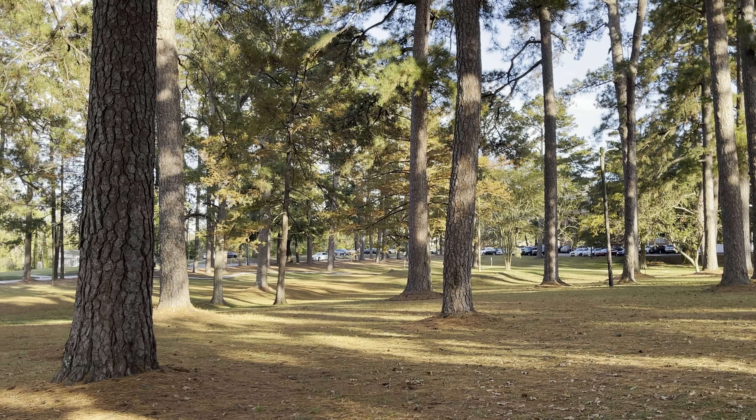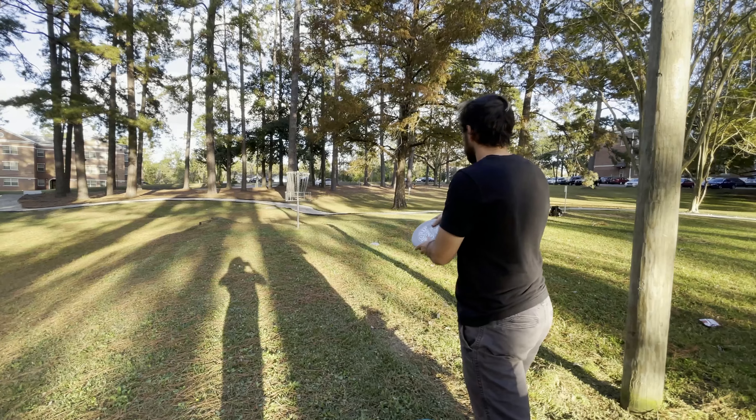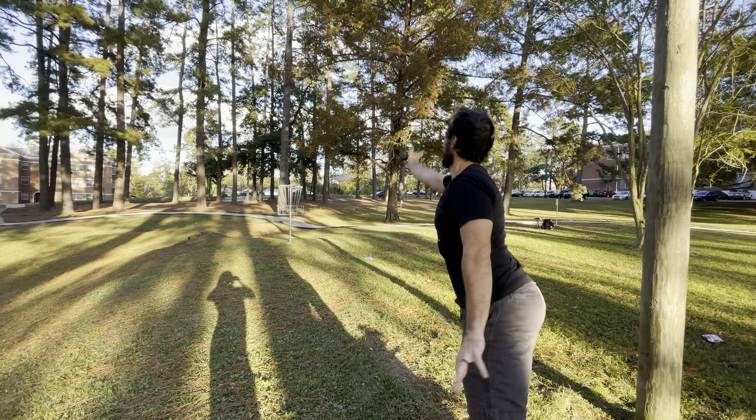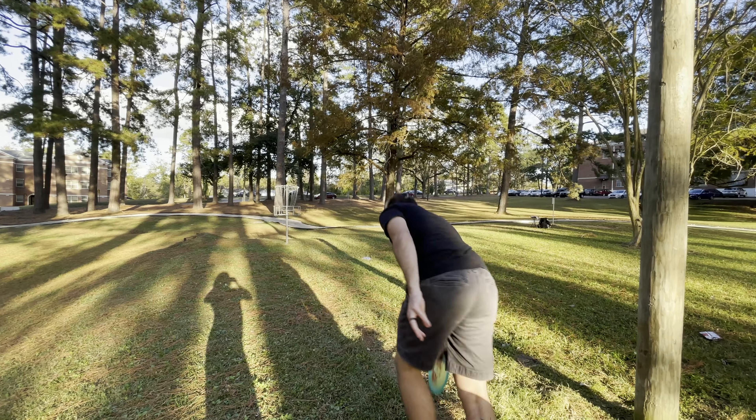I went ahead and threw before this guy walked out into the middle of the fairway. I went with a hyzer flip Mako right there. I think I have a 20-footer to get my birdie — able to bang the birdie and go back to under par.